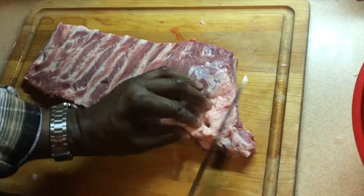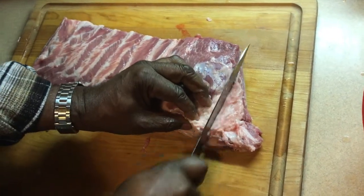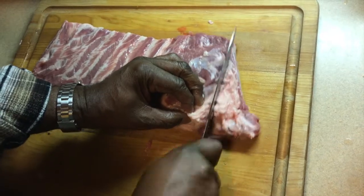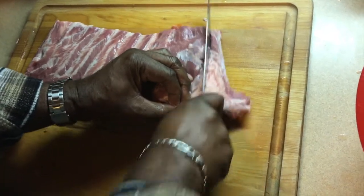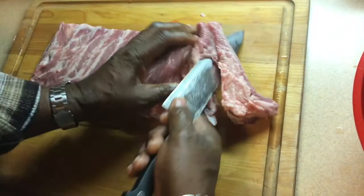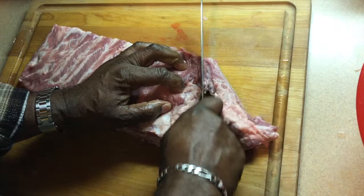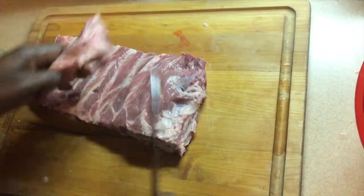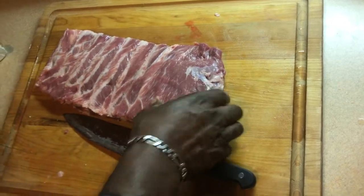You can find the bone in there and, you know, clean it up a little bit. Trim it up. It does help to have a sharp knife. None of this meat goes to waste. There you go.